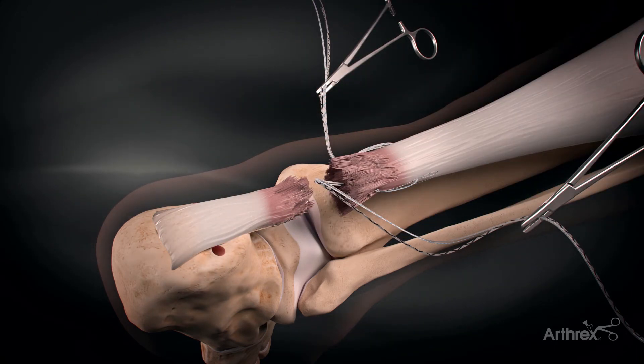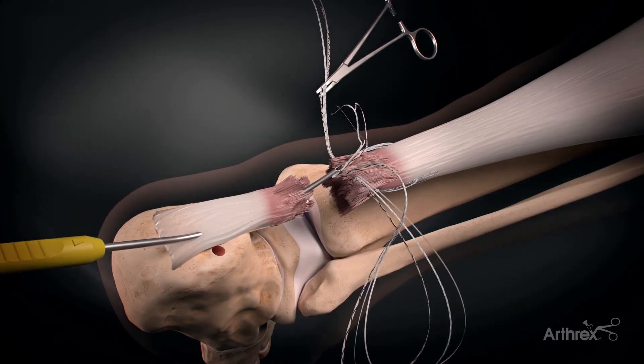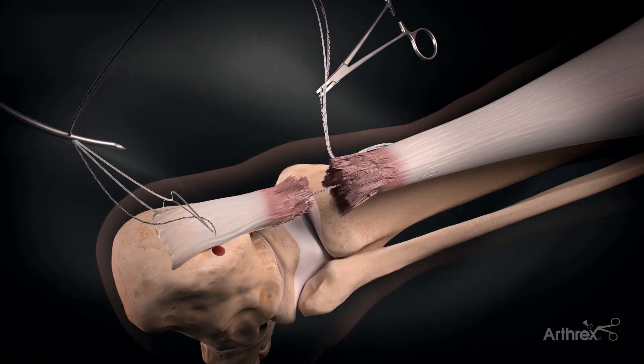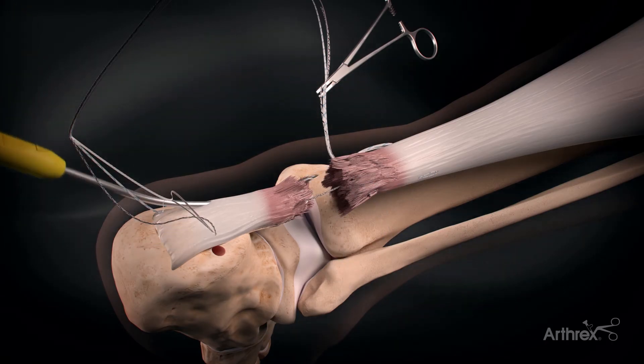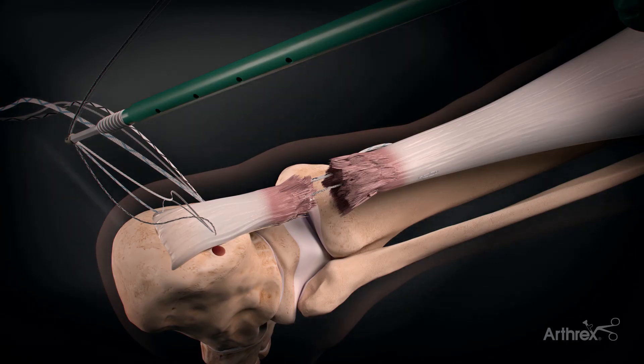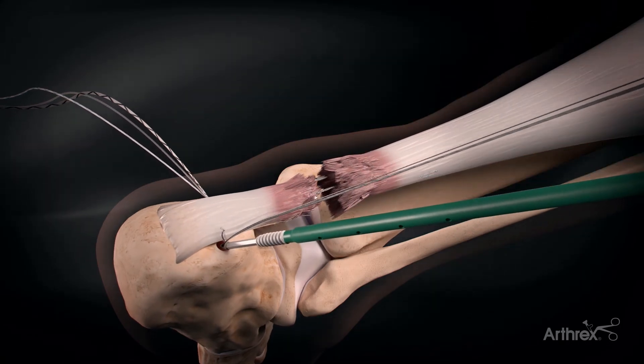After we tap, the suture lasso is passed through the distal stump, capturing the sutures on both the medial and lateral side of the Achilles. Once the sutures are passed, we cycle the Achilles to bring the two stumps together.